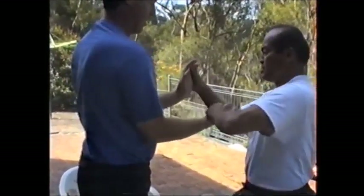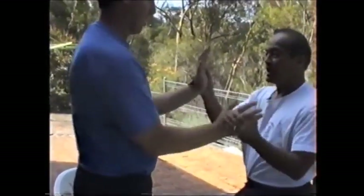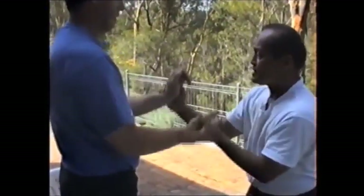And usually, sometimes traditionally, they don't. Then you go bull-pine like that. So if I jut like that, you have a Kwan. You Kwan like this.